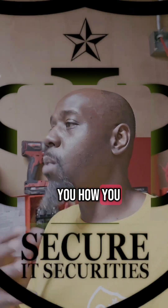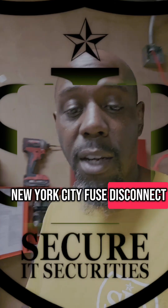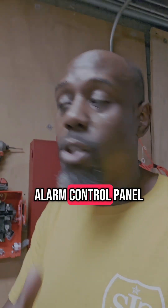Let me show you how you wire up a New York City fuse disconnect that's going to power up the fire alarm control panel.